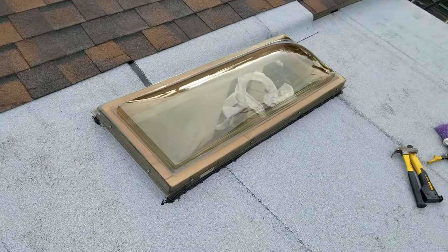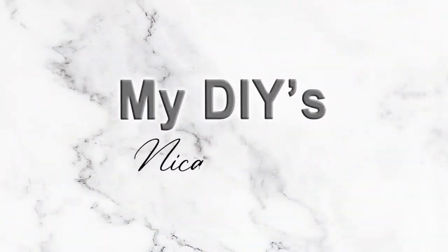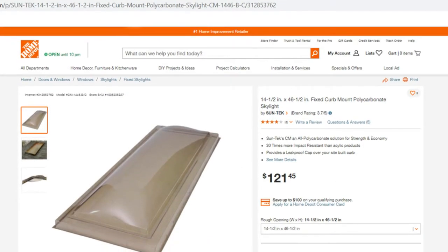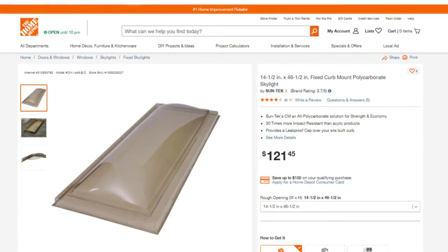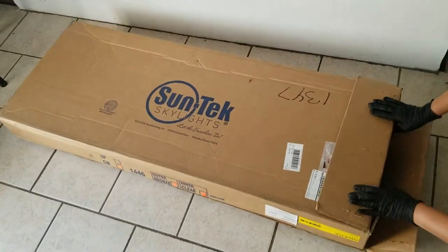In today's video, I'm going to show you how I installed this skylight. I purchased this skylight from Home Depot for $120. So here it is, here I am unboxing it.